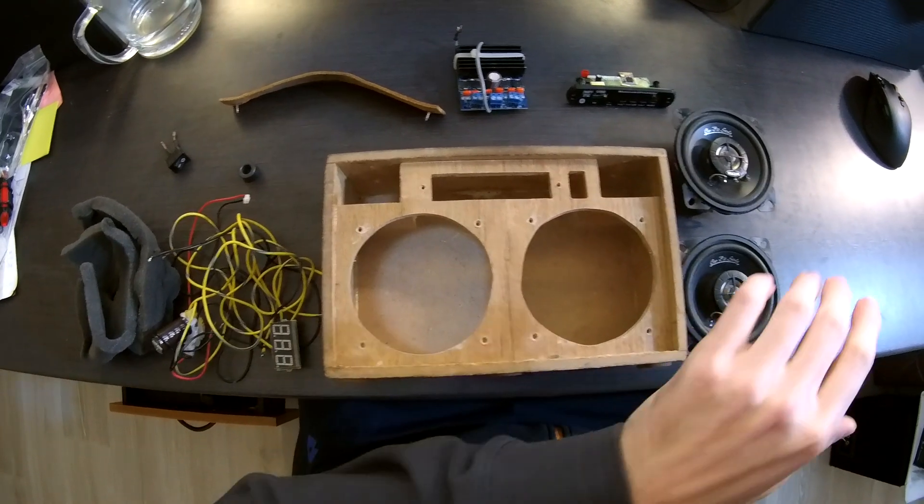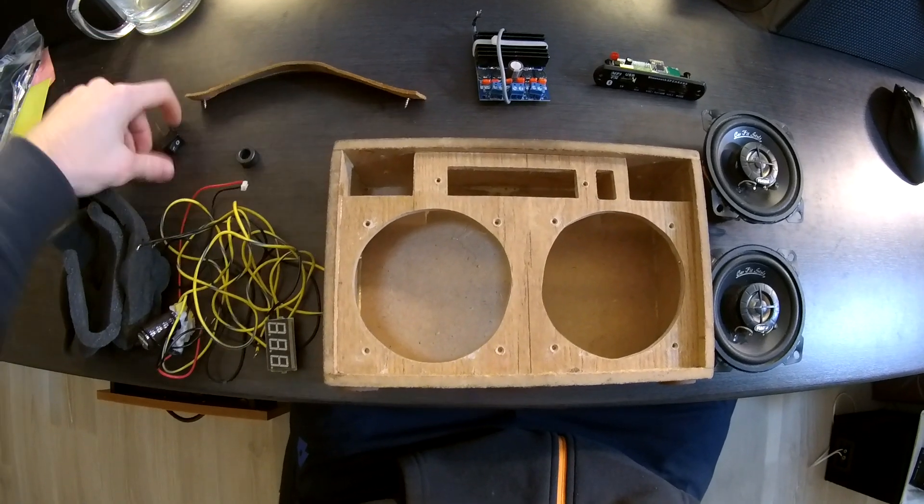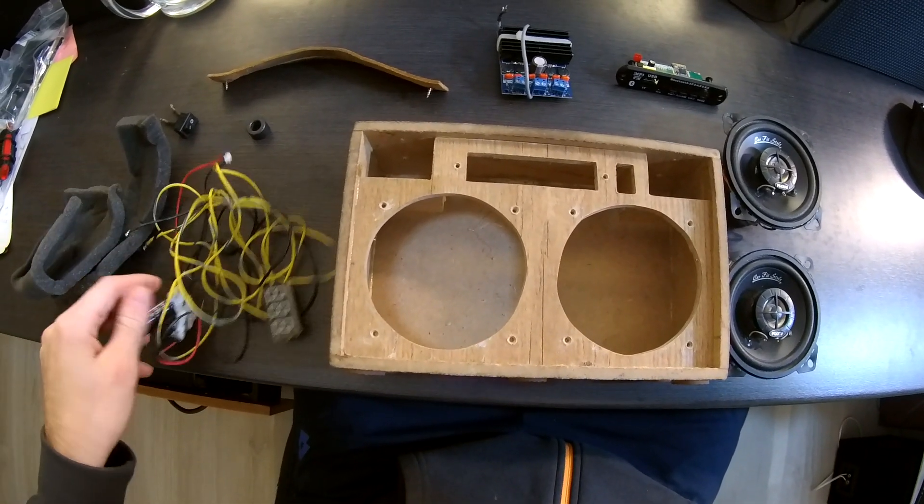So I disassembled it. You can see the speakers, MP3 module, amplifier, handle, power switch, and some cables with a capacitor and voltmeter.